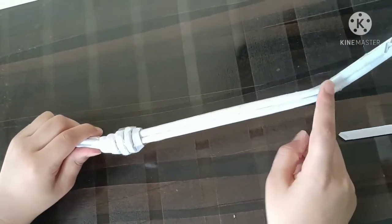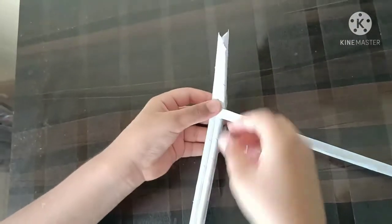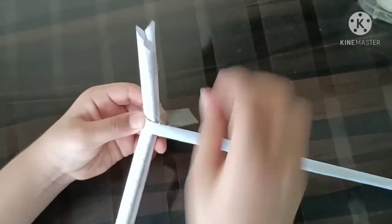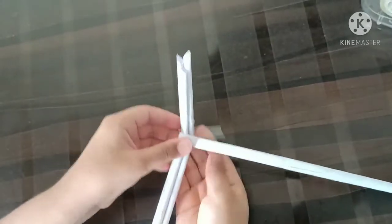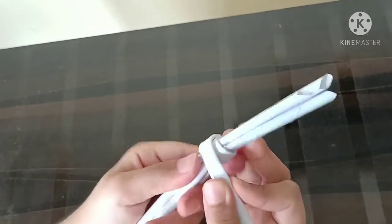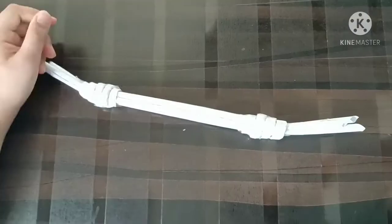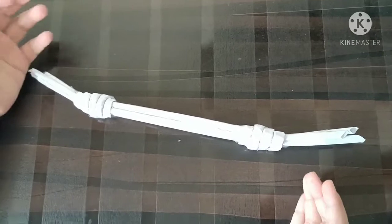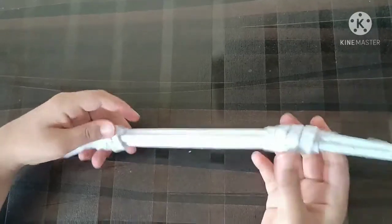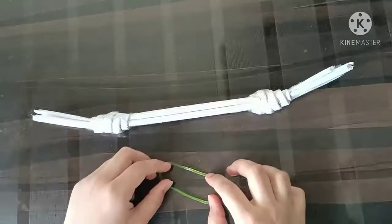Do the same on this side — take another flattened roll and stick it with stem tape. Now our bow structure is done. After rolling the flattened rolls, the bow is also strong.